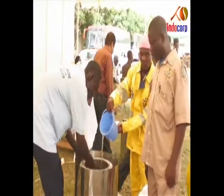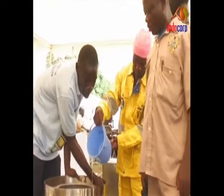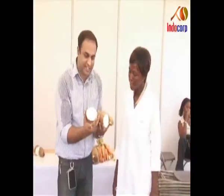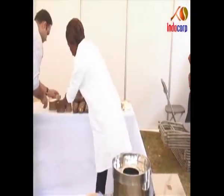Electric Potato Yam Peeler. The potato and yam peeler is an easy-to-use machine which requires minimum supervision and less maintenance. The yams or potatoes are put into the peeler drum and the rotator is activated.